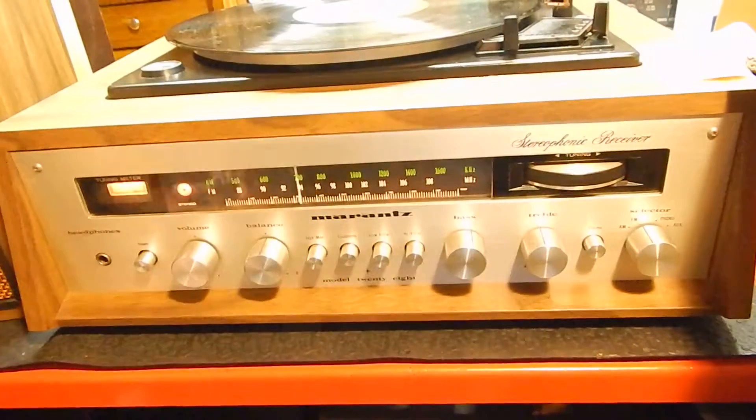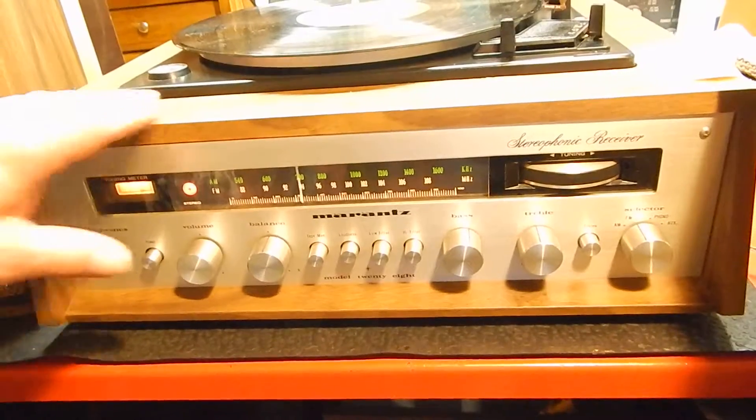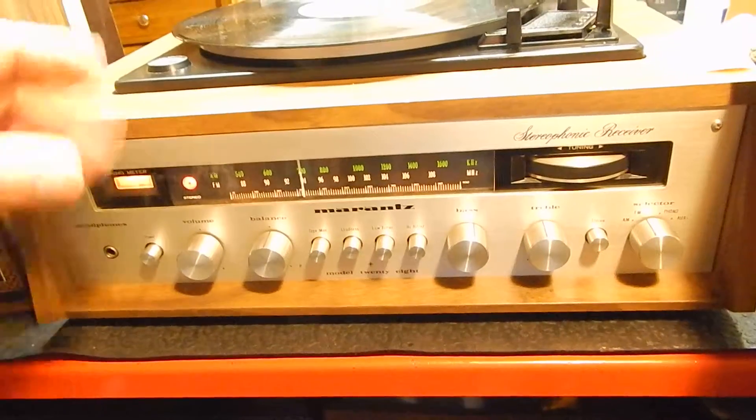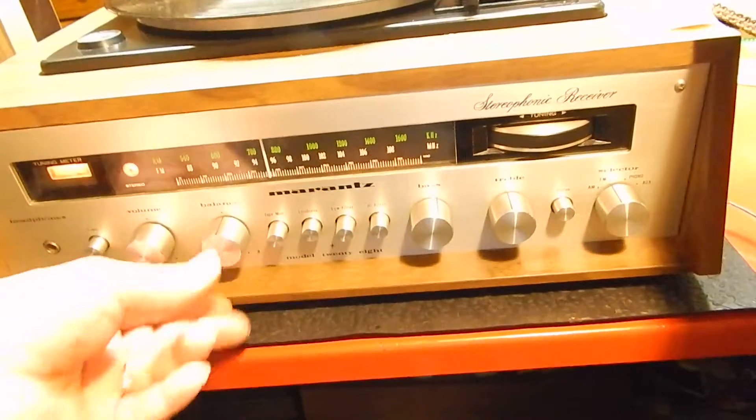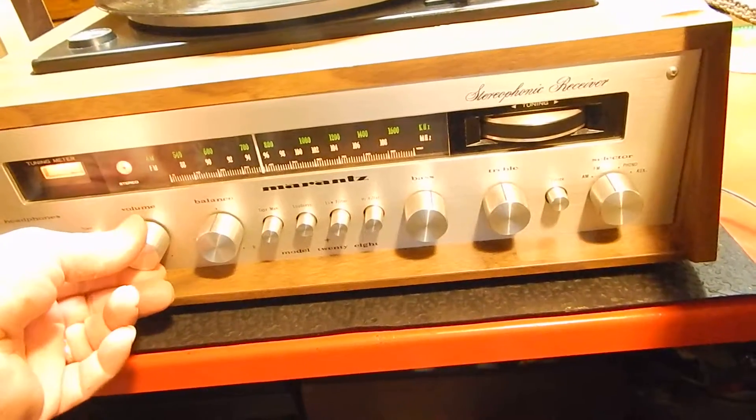I love playing with these old units — really nice collectible piece. I just want to show you this in operation. Thanks for watching my video.